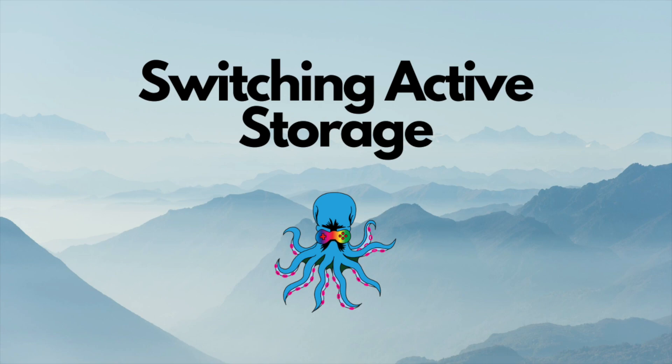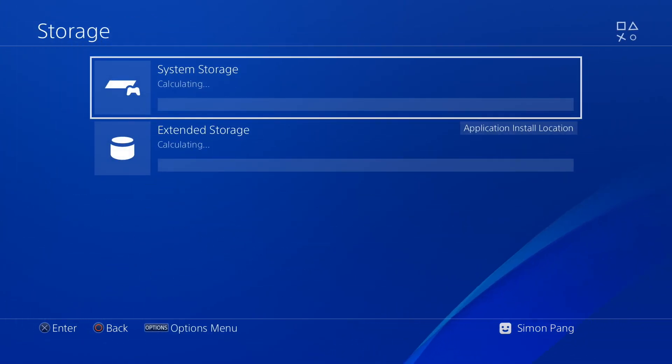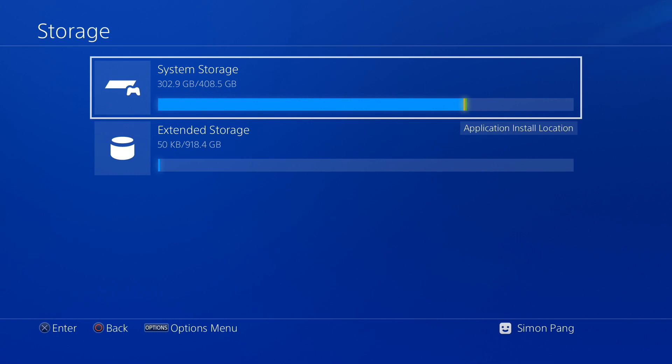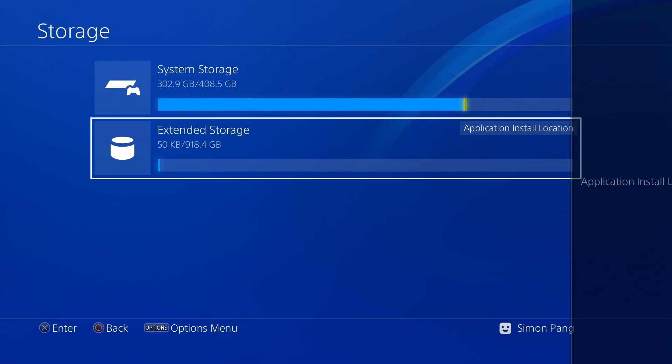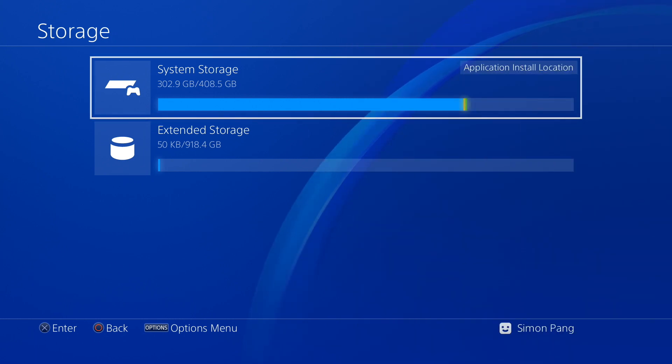Next up is switching the active storage space. Do you want to use the PlayStation storage or the extended hard drive? So you can go to settings and storage, hit the options button and it brings up this menu. It's the application install location — click on that and then choose whichever location you want the games to start installing on as your default.